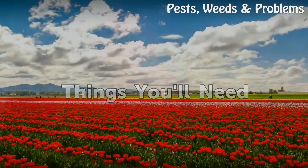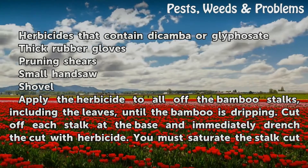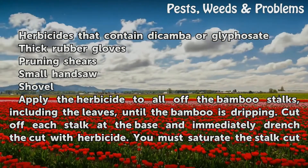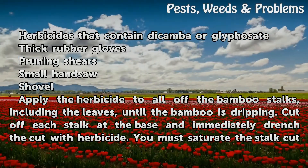Things you will need: herbicides that contain dicamba or glyphosate, thick rubber gloves, pruning shears, a small hand saw, and a shovel.